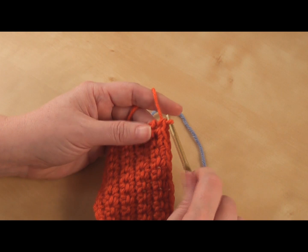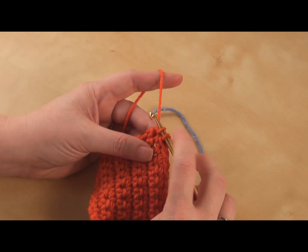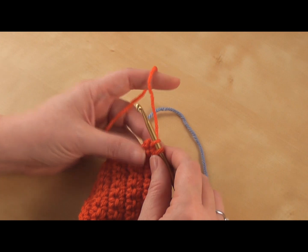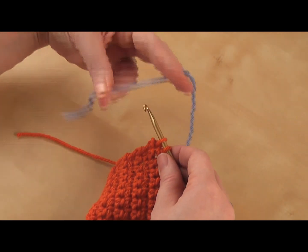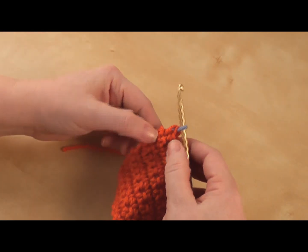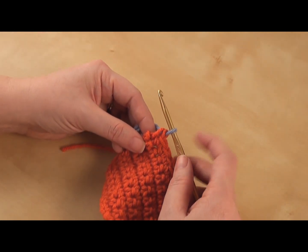Now if you're working a double crochet or a treble or another stitch, you want to get to the point where you're at this very last step — the last two loops on your hook. Then what I want to do is get my new color and wrap it around your hook and pull up a loop in there, so it finishes that single crochet or whatever stitch you're working on, but your new working yarn loop is in your new color.